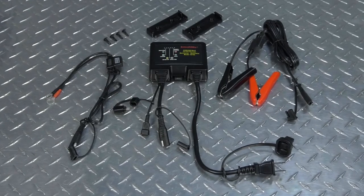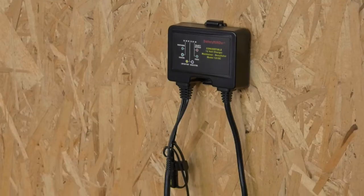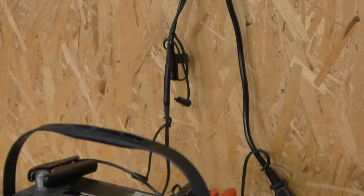This three-way charger, maintainer, and desulfator from BatteryMinder extends the life and performance of older 12-volt batteries.